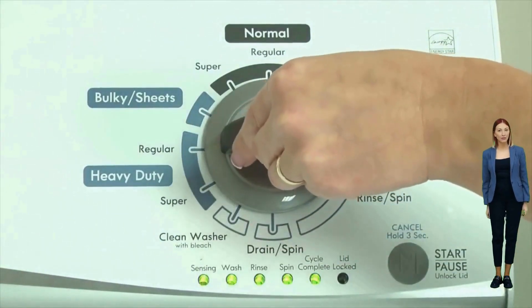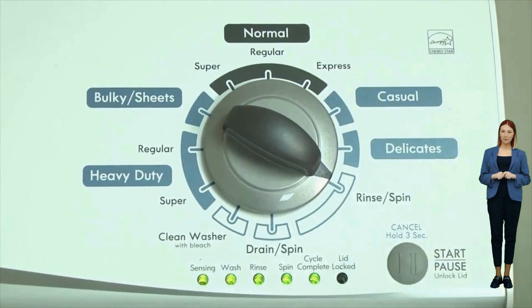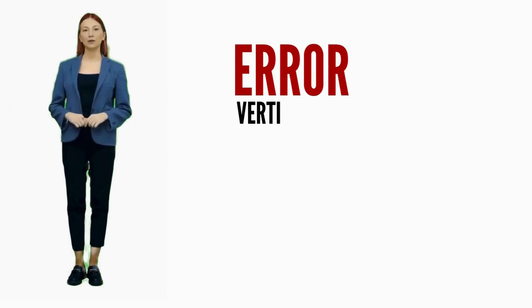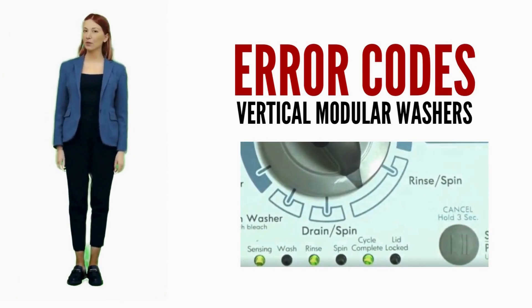To view each set of error codes, simply turn the dial one click clockwise to cycle through your codes. Turn off the washer to exit diagnostic mode. In this video, we are discussing error codes and solutions for all brands of vertical modular washers, and this video is valuable for diagnosing issues and guiding a proper repair.